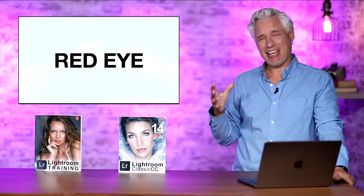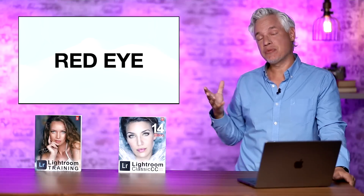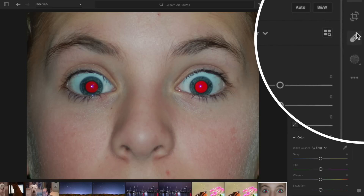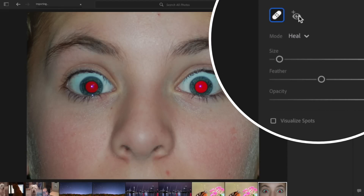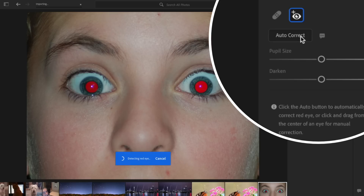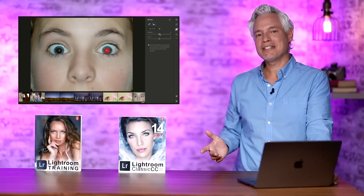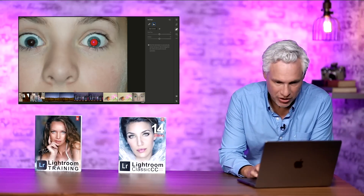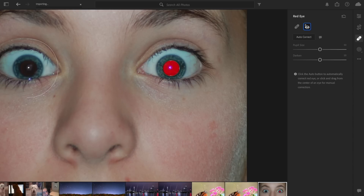Another feature in standard Lightroom is automatic red eye removal. If you use on-camera flash and it creates that ugly reflection in the eyes, you've always been able to manually remove it, but this saves you a couple of clicks. Here's a red eye example from Wikipedia. Go to the healing tool and click auto-correct. It only found one eye — not perfect — but you can always go back and manually add the second eye by starting in the middle of the eye and dragging outward until you cover the red part.